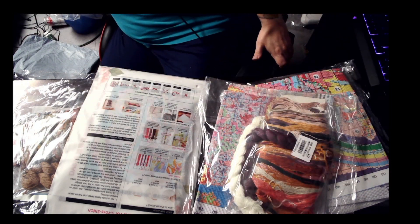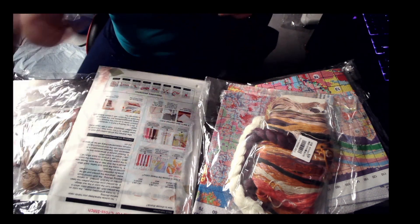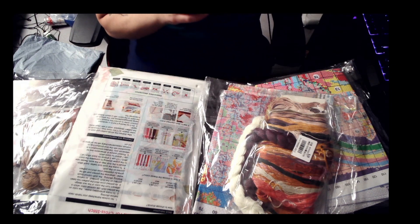So here's my frame for another cross-stitch. I'm just going to put this right over here. Apparently I lost a needle.